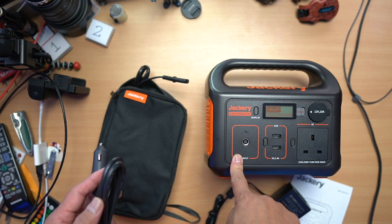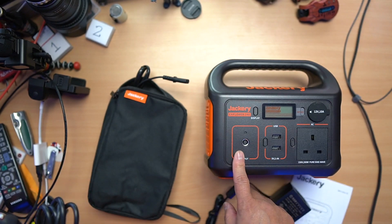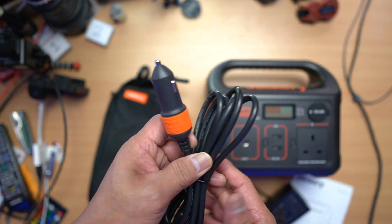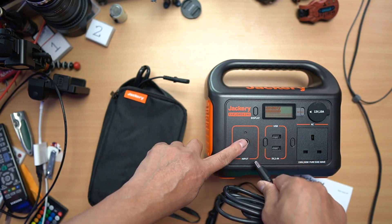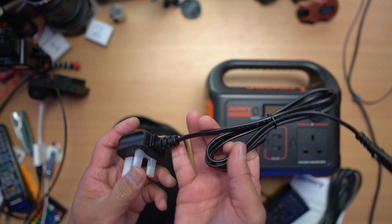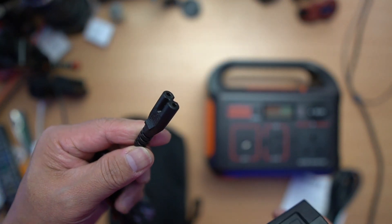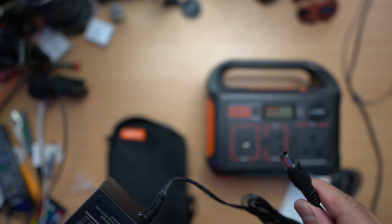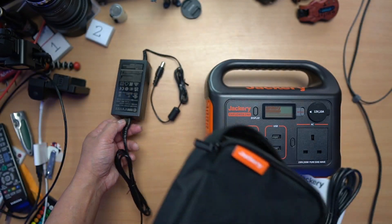If you're going camping or on a picnic and the power isn't enough, you can charge the Jackery from your car while driving. Plug the car cable into your car's cigarette lighter, and the other end into the Jackery. And the mains cable connects your wall outlet through the charging brick to the Jackery to charge it up. Really nice carry bag — you can take it with you wherever you go.